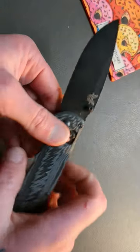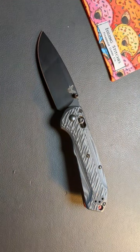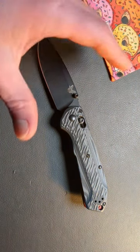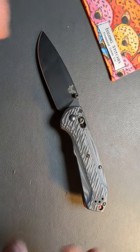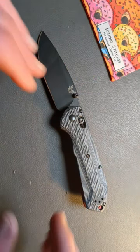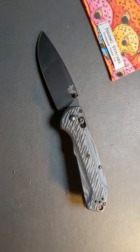The Benchmade Super Freak, in my opinion, is the ultimate Benchmade concerning materials, its size, its weight. It is the one Benchmade that kind of nails everything as a whole. Love the Benchmade Super Freak.